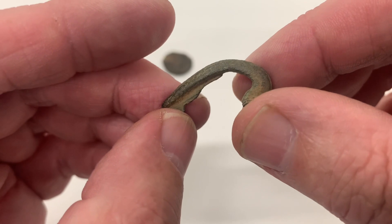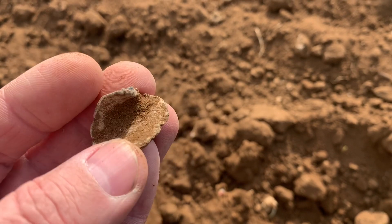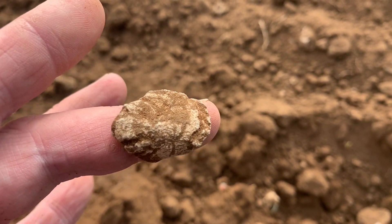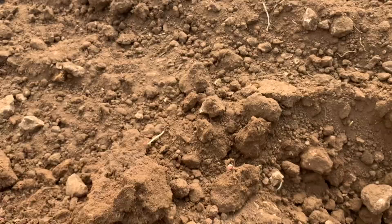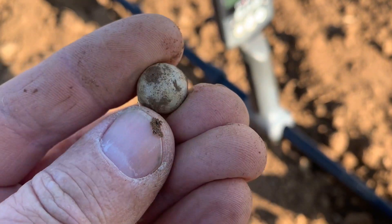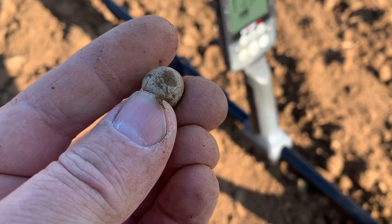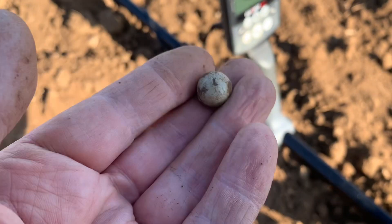Back to the metal detecting. There does seem to be plenty of lead in this field — old lead too. I always say if there's old lead in the field, there are other things like coins and bits and pieces. Look at that — a musket ball! I quite like a musket ball. It always shows there's activity in the field — somebody's been shooting, whether at each other or rabbits and game birds. I don't think it's even been fired by the looks of it, just dropped. Lovely.